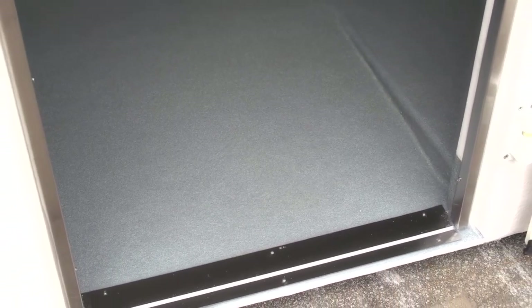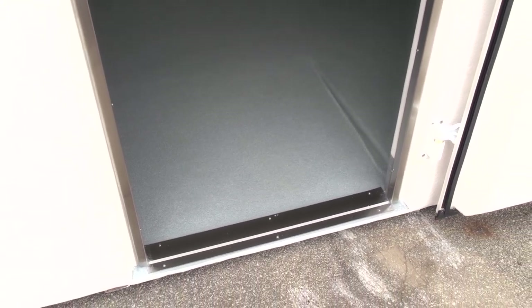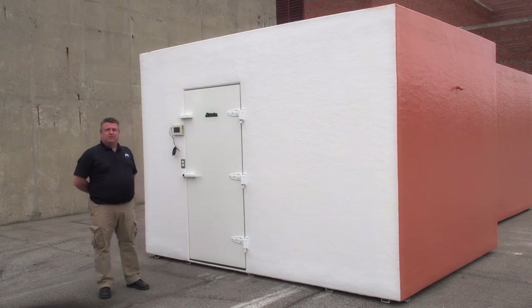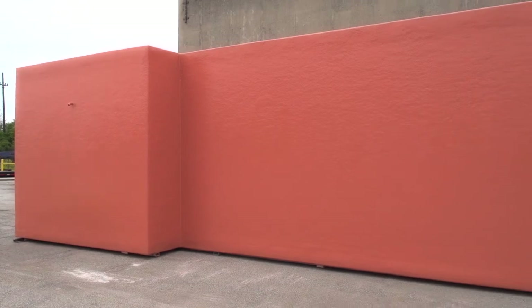This walk-in also has a custom ramp. We did that as well for them so they didn't have to tear out their pad, saving them money. Like all of our walk-ins, we'll paint the exterior any one color of the customer's choosing. We offer four stock colors, or the customer can supply a color of their choice as long as they supply us the paint palette number.